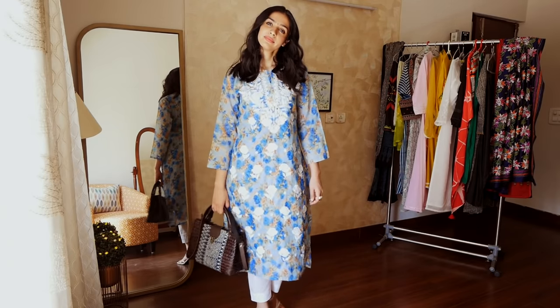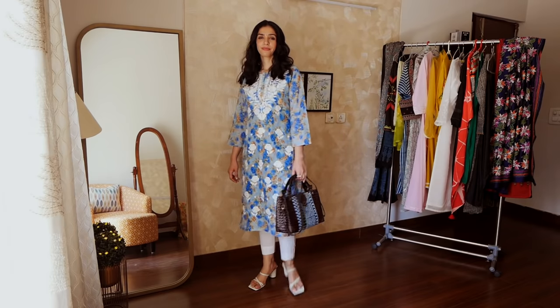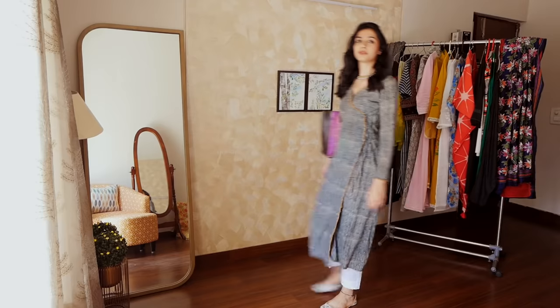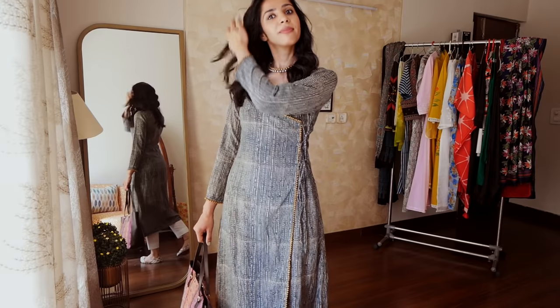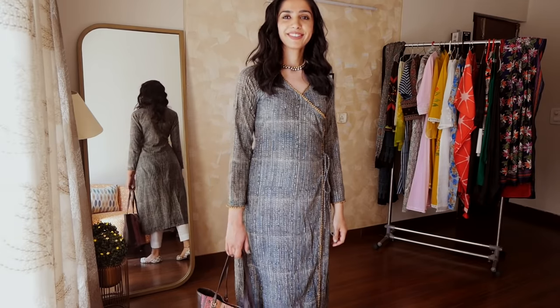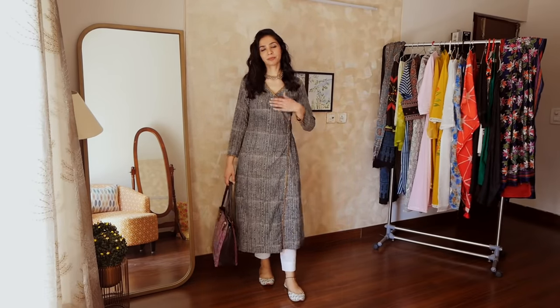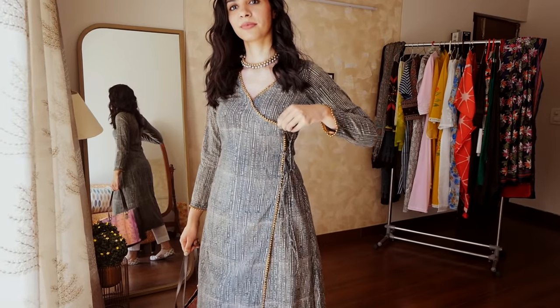Not every piece is totally formal and not every piece is totally casual — you can always blur the lines and mix it up. Accessories change, hairstyle changes, shoes change, and you can transition any piece from formal wear to casual wear and vice versa. I purchased this green angrakha kurta for my office. I loved the cut so much that I made the same cut in indigo fabric, wore it with white pants, and added a terracotta necklace that goes so well with the outfit.